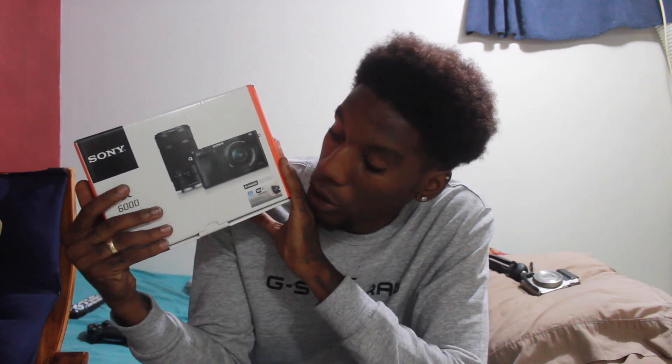Before we get into this video, make sure to smash the like button. I thought I was on my reaction channel. If you're new to the channel, make sure to smash the like button, comment what you think — let me know if you guys will use this camera at the end of the video. Also hit that subscribe button and turn on post notification bell, because this will be the camera we're using for all videos from now on.